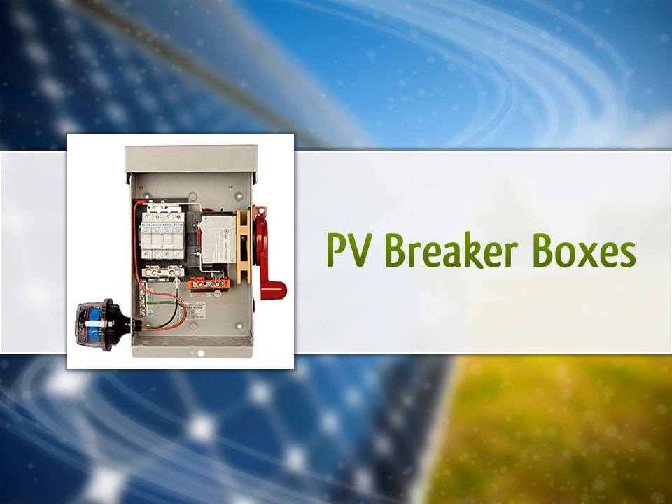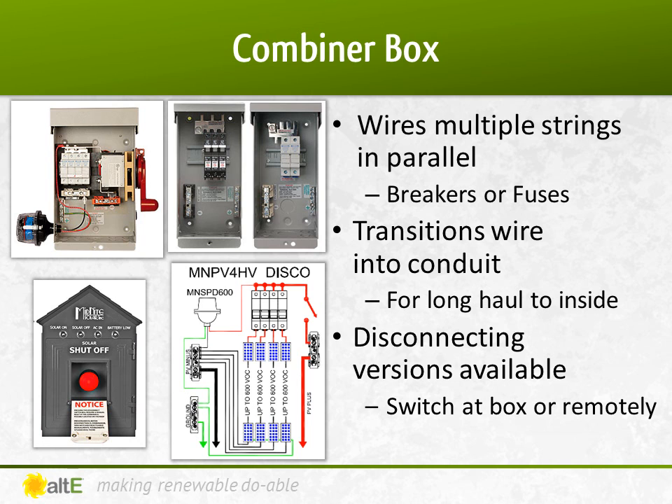Now let's go over the different breaker boxes commonly used in a PV system. The combiner box is generally installed outside, near the solar panels. It provides a way to bring each string to its own breaker or fuse, and then combine the outputs of the strings in parallel. You can then exit the combiner box with wire in conduit, protecting the wire as it travels back inside the building to the grid-tied inverter or charge controller.